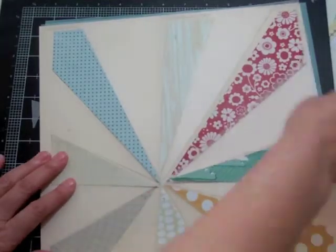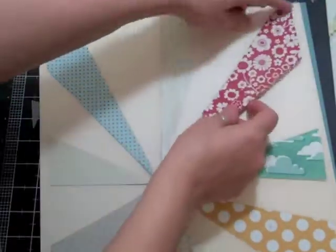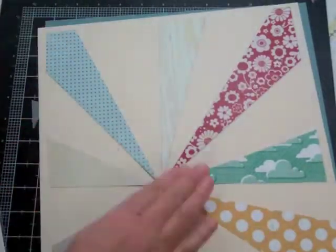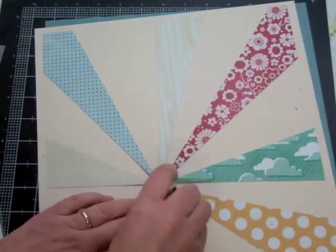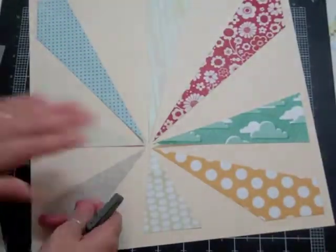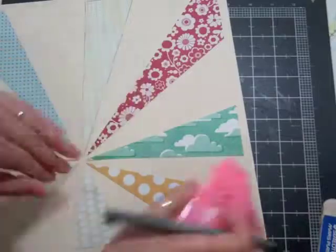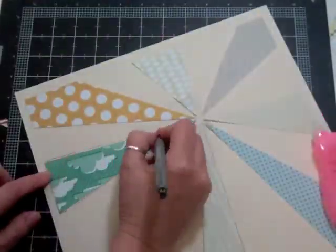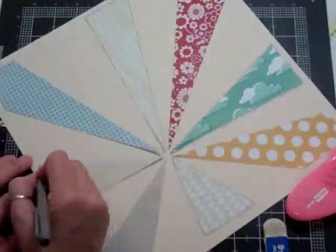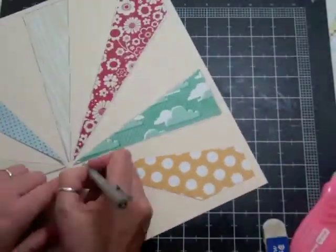At this point I place the template back on my page and use temporary adhesive to re-glue it back on. Once everything's glued back on, I'm going to take an eraser and get rid of all the pencil lines and all the little numbers that I had put on. Then I look at it and say it's kind of blending into the page quite a bit. I could have inked it up, but what I decided to do is use my pen — it's a Close to My Heart journaling pen — and I just outline all around it on the background. At first I go every second one for a different look, but in the end I decide to do every single one because it wasn't popping off the page quite enough.